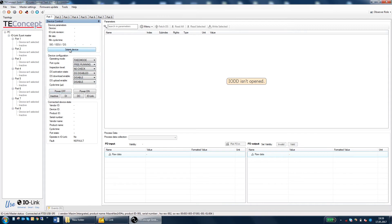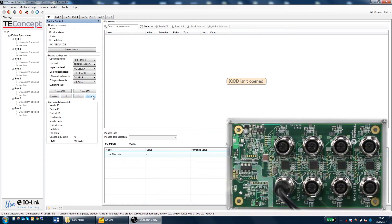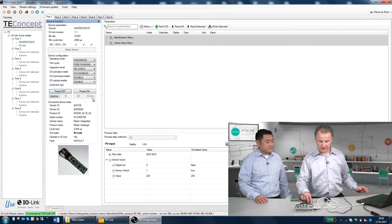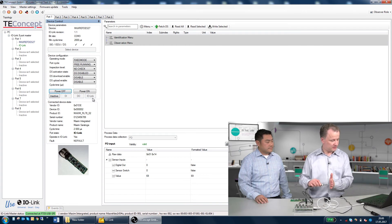You can select the device, you can install IODD files here, you can change power mode, and you can disable or select DI, DO, or IO-Link. Here we will just power it on. You will then see the red LED shows 24V is available for the sensor. And then we start IO-Link communication, and then we are seeing the readings from the IO-Link sensor.